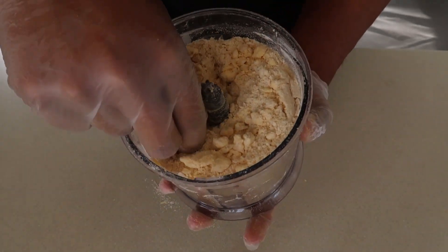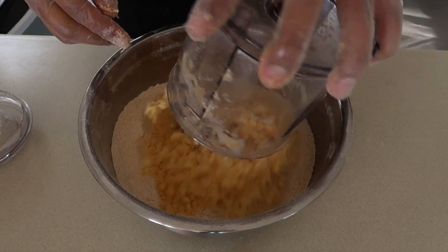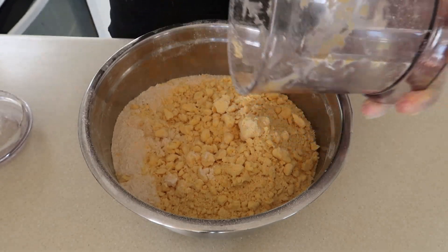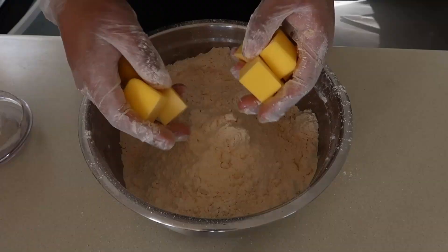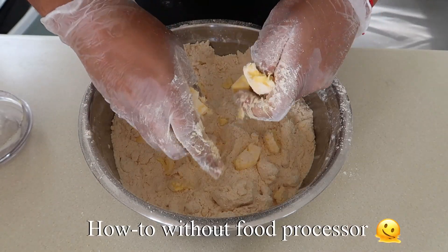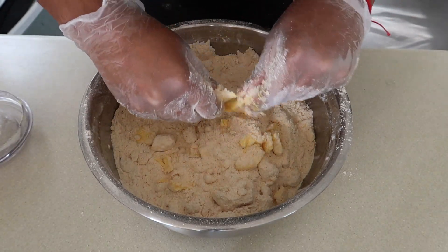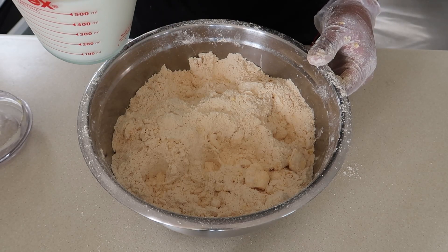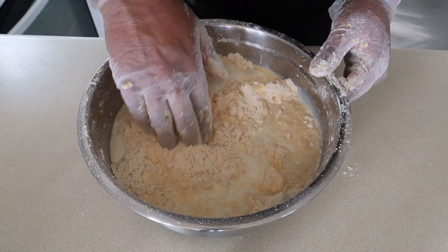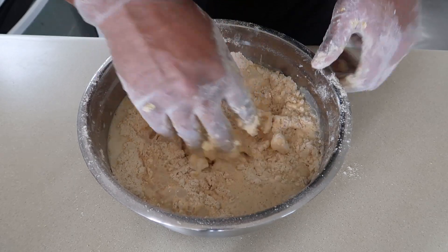You can still see these large chunks of butter — that's what we want. Adding all of that into the flour and just mix it. Next is milk, and we just want to mix this until it just comes together. We also want to keep everything super cold.